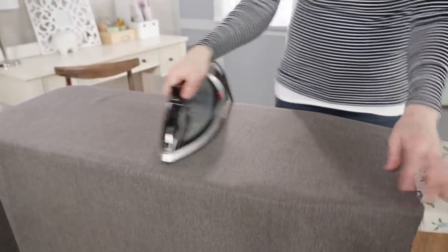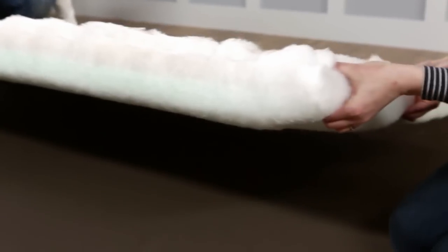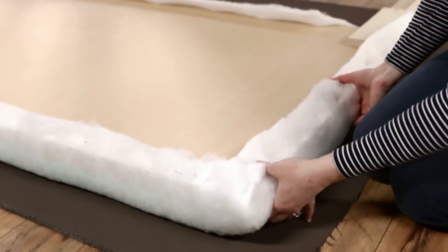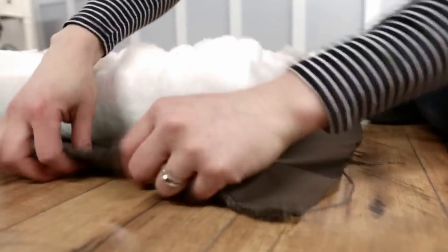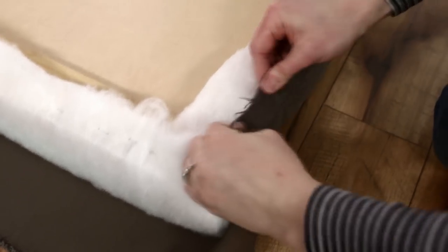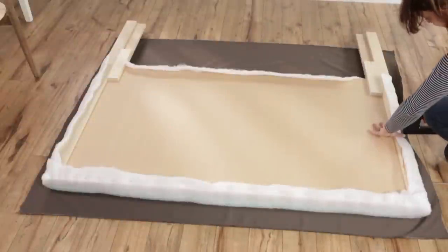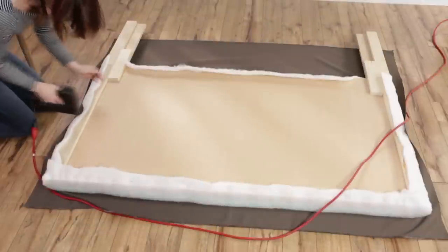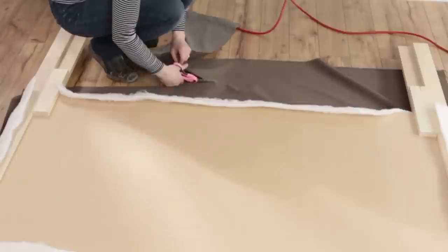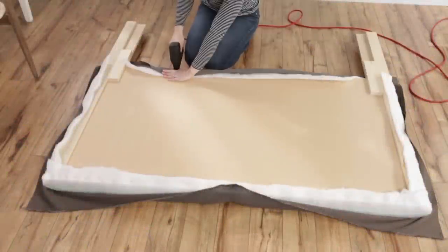Iron your fabric so your headboard will be wrinkle-free, then lay it flat on the floor. Place the headboard on top of the fabric, leaving enough on all sides to wrap around the back. Pull one side tightly and staple, then move to the other side and staple like you did with the batting. Trim excess fabric as necessary. Repeat on all sides and fill in with more staples until the front side is smooth.